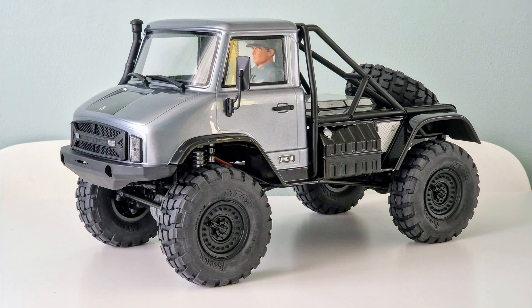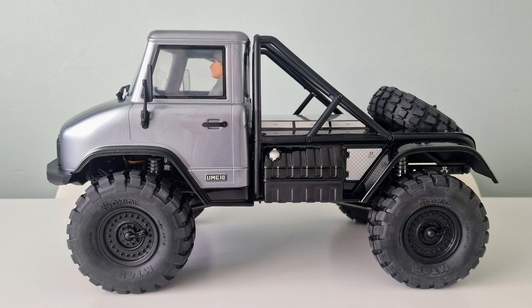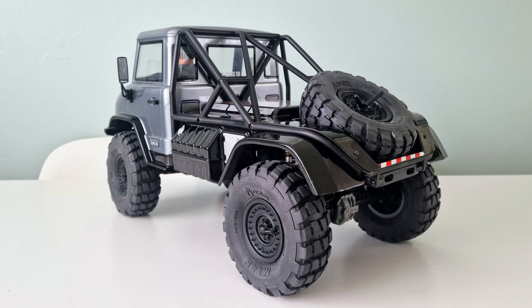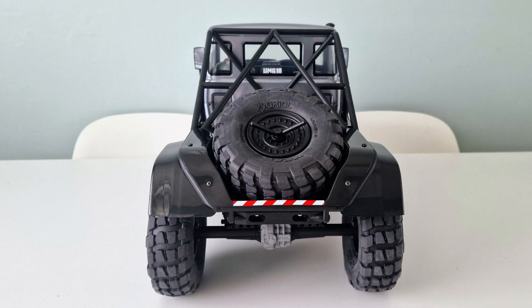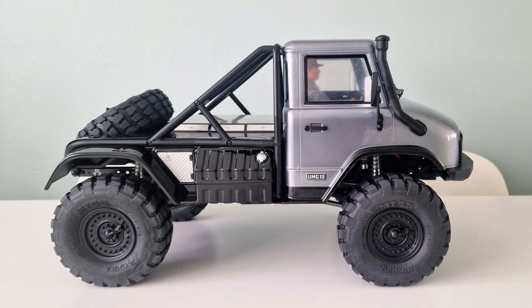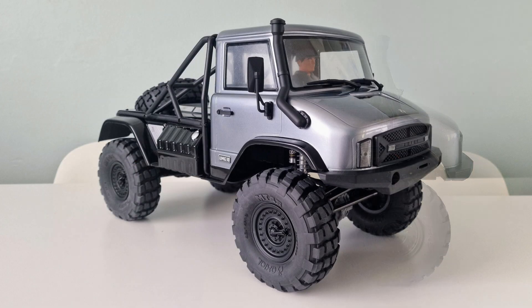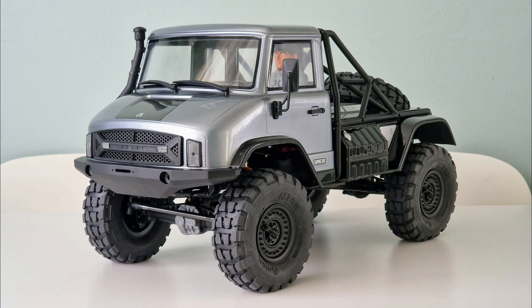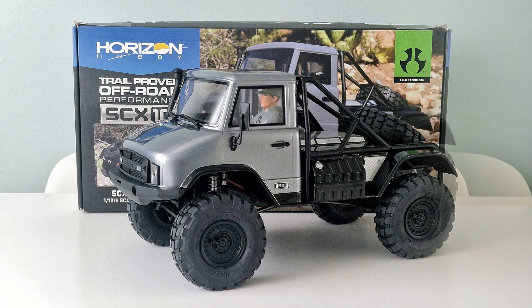So here it is with the body on, nearly complete after buying it two years ago. I like the colours I chose for the cabin and driver, which are pretty close to the Axial box art, and I think they add to the utilitarian feel of the UMG. I'm looking forward to trying out the Hobbywing Fusion Pro 2300kv brushless system I've put in it, which will be a new experience for me as I've never used one before. I feel very lucky to have found and built this kit because they're extremely rare now, and used UMG 4x4s hardly ever come up for sale here in the UK. The next time you see it will be on its maiden run so stay tuned. If you want to see the chassis build, the link to that video is in the description box below. Thank you very much for watching.